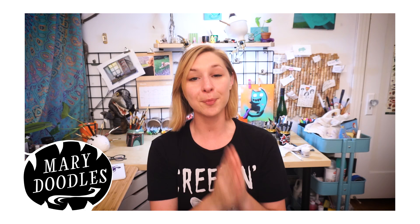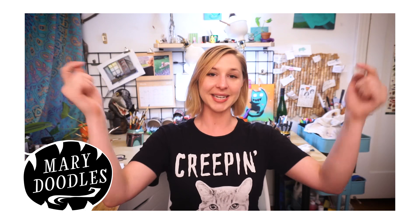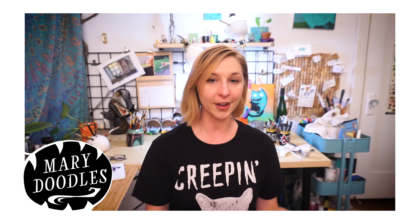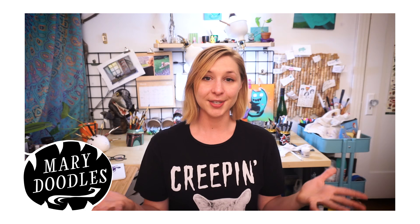Thanks for watching doodlebugs, I hope this was helpful to you. If you have any additional thoughts you'd like to share, comment below. Also, leave topics for future tutorials down there. I make these art videos every week — some educational, some just for fun — so you can subscribe to keep up with that. I'm on all the social medias at Mary Doodles, except Snapchat — I just lied to you. But I post news and updates there, as well as daily doodles on Instagram. And I have a whole how-to-art playlist, so if you're having trouble or want to learn more, go check that out.